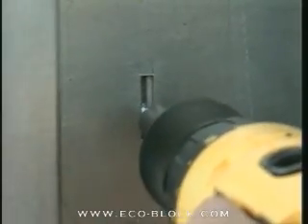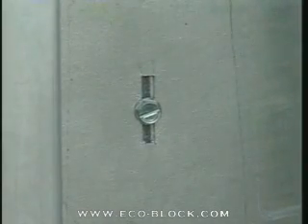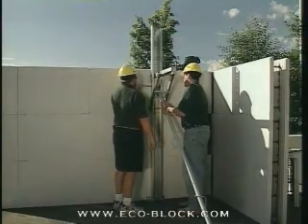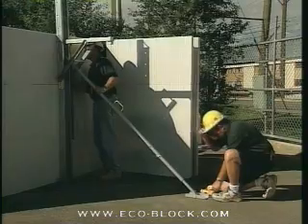Then screw the upright into the webs — it should be attached to each block. Screws should be placed near the middle of the slot, allowing the form to settle a little bit. Screws should be set snug but not tight. Then set the kicker, making sure that the upright is roughly plumb and that the turnbuckle is in the middle of its adjustment range.